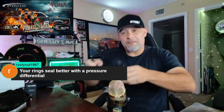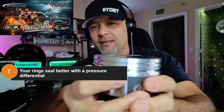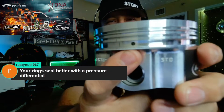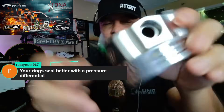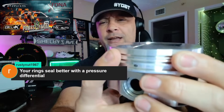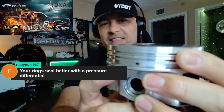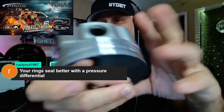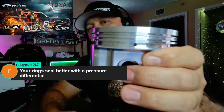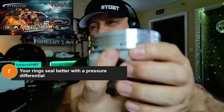So in theory — this is a small block Ford piston — if the engineers were anticipating similar pressure from the crankcase side, they would have designed it differently. They would have made this bottom ring land lip a lot thicker to account for high crankcase pressure. The way they actually design pistons tells you what they're expecting and what they're not.